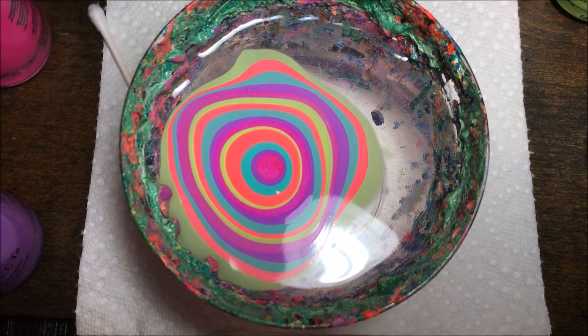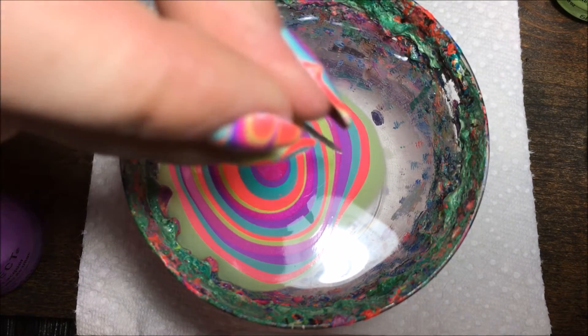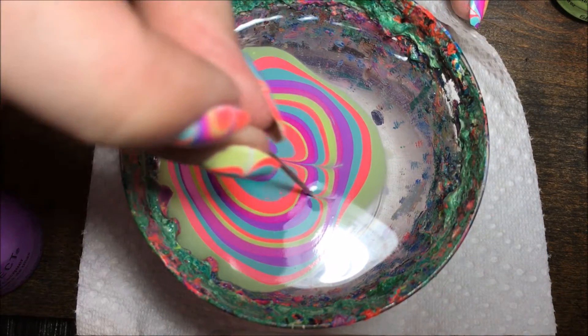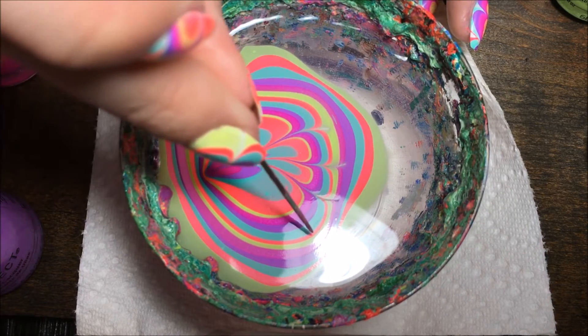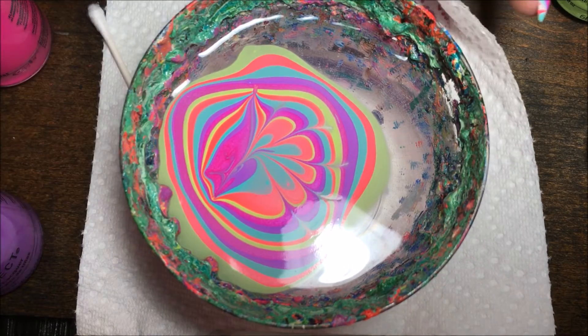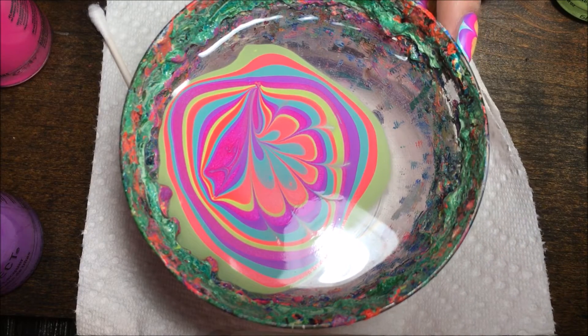Then I'm going to take my needle and start drawing into the design. I'm just going to do a flower petal design, going straight into the middle from the outside — pulling from the outside into the middle, from the outside into the middle. Just do as many petals as you want; you need about three to four to fit on one nail.